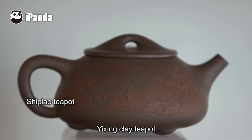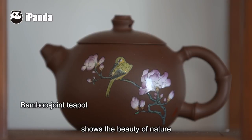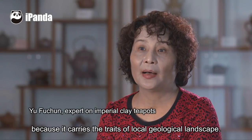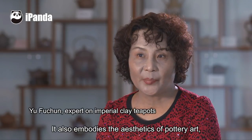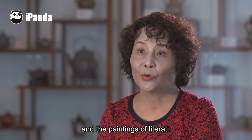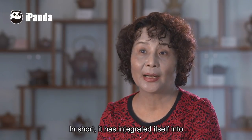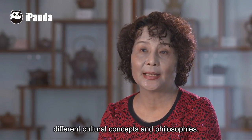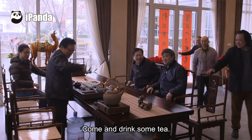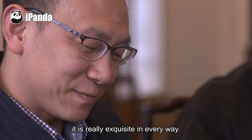The art of clay embodies a very natural beauty. It carries a rich cultural heritage, with many cultural concepts and ideas embedded within it. I think I am very proud to be teaching the art of clay.